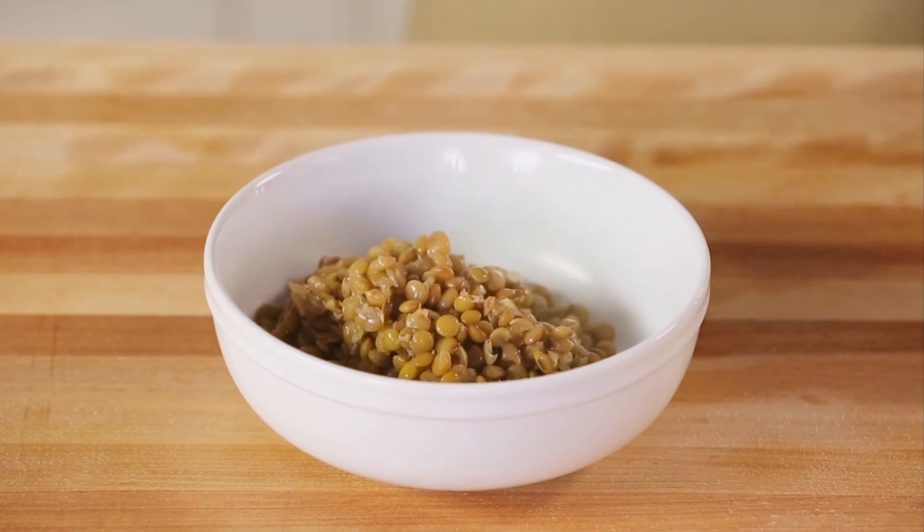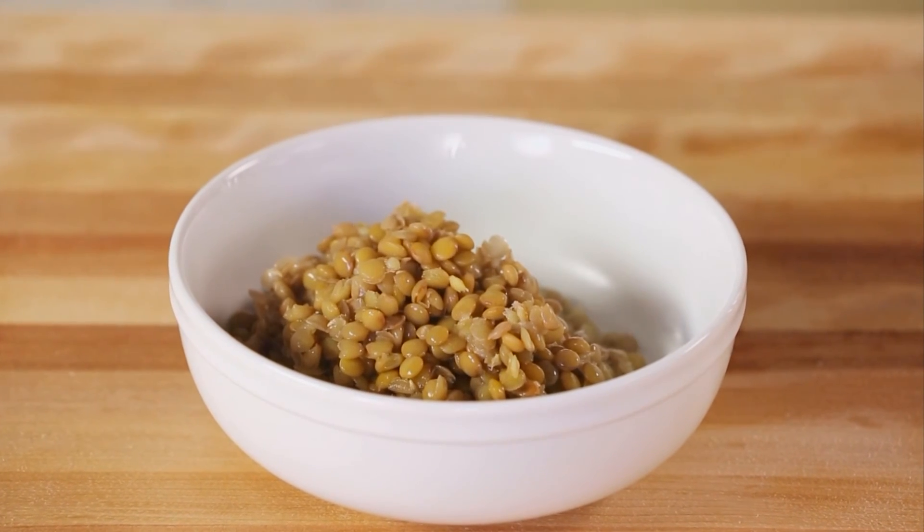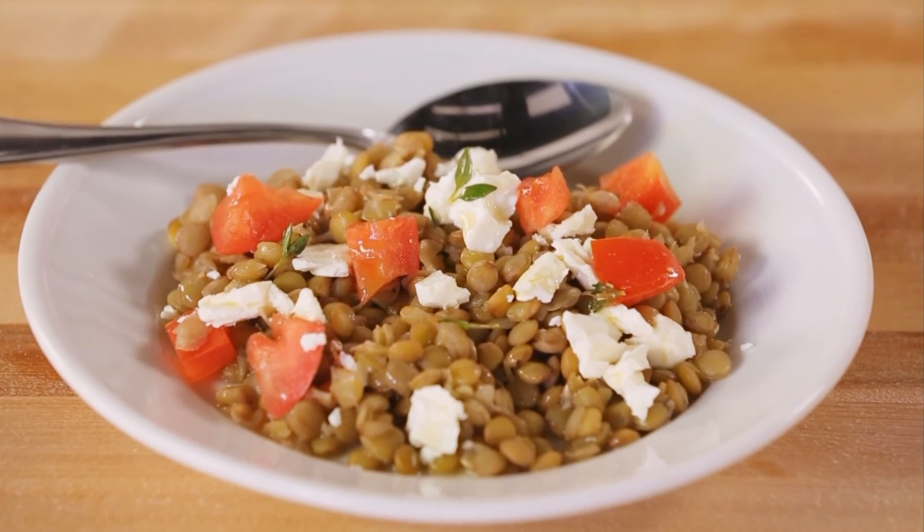Lentils work great as a side dish, or as a round out to salads, soups, or mushed into vegetarian burger patties. Lentils are addictive. You've been warned.